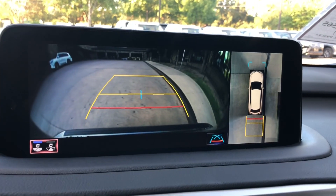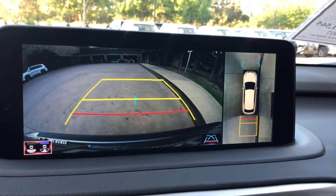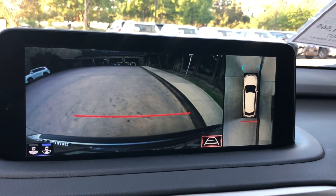In reverse, we have our standard view along with a wide view camera, and we can also change the guidelines as well.